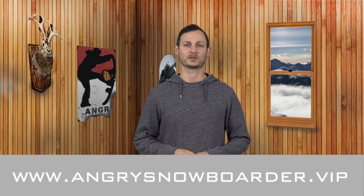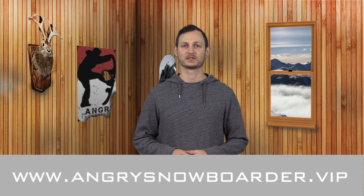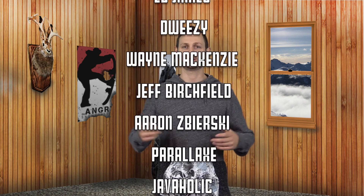Thanks for watching. I've been your host Kevin. What did you think? Have you ridden this binding? Did you agree or disagree with what I said? Leave a comment. If you're new here, click the subscribe button and click the bell to make sure you're getting notifications when these reviews and other videos come out. Check out Angry Snowboarder VIP while you're at it — it's the best way to support us and keep these projects coming. Come back and see me in the next video.